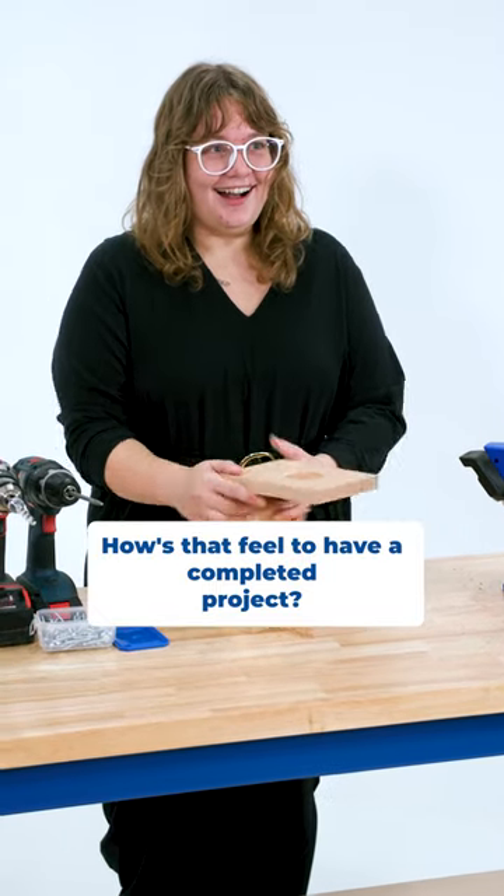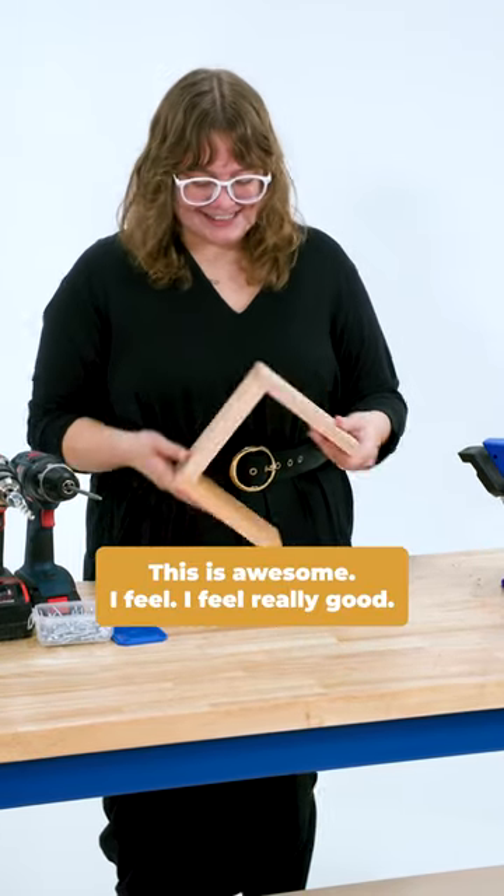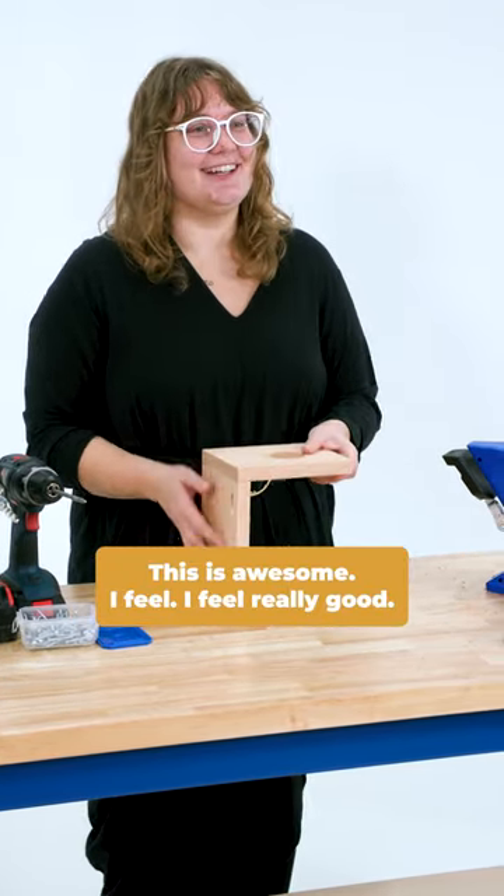Alright, how's that feel to have a completed project? That took like 10 minutes. That was crazy. And I can use this. This is awesome. I feel really good. I feel accomplished.